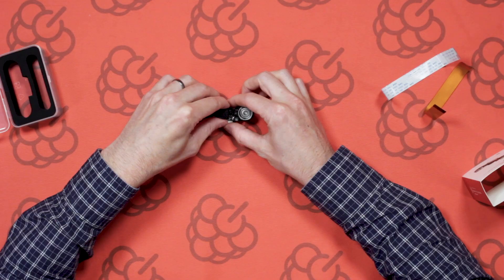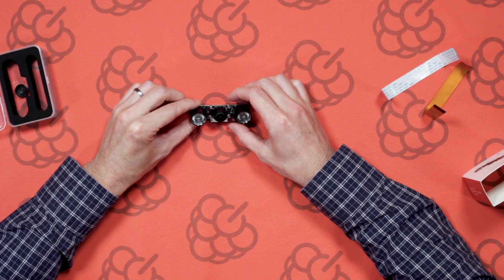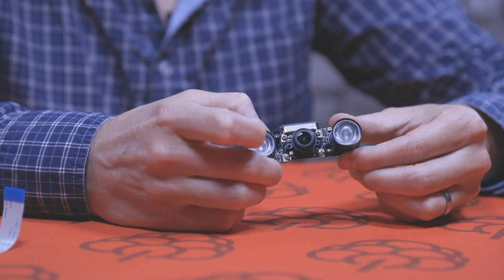The camera module has a lens cap on, so just simply pop that off when you need to use it. As you can see, it has a fisheye lens, which gives a significantly wide angle view.